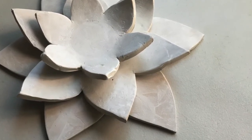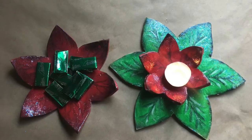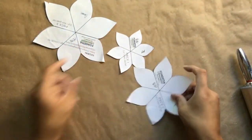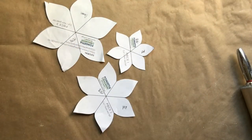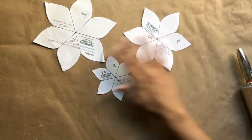Hello everyone. Today I'm going to show you how to take air-dry clay and turn it into a poinsettia candle holder for the holidays. I found this pattern online, printed it out, and cut out these shapes. These are going to be the templates for the clay. Let's get started.